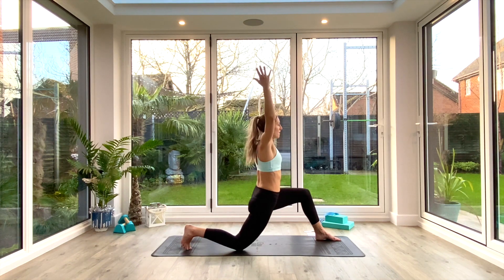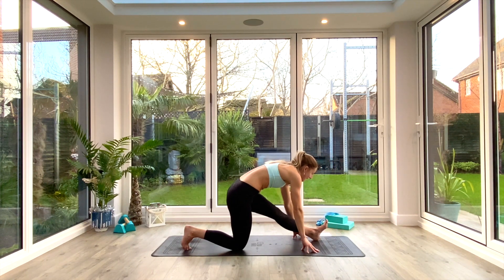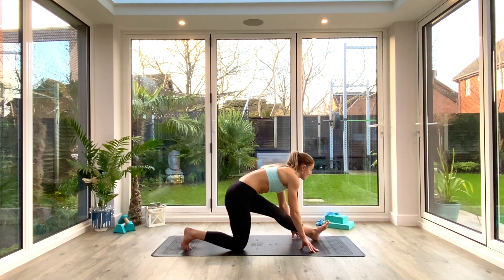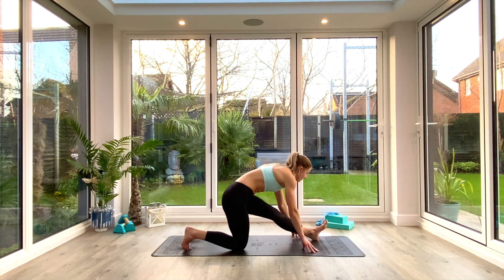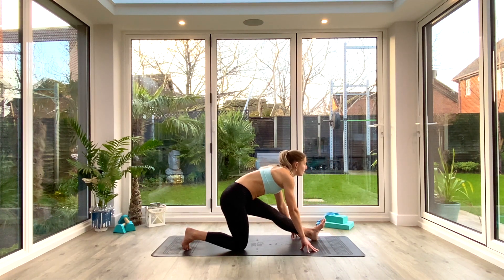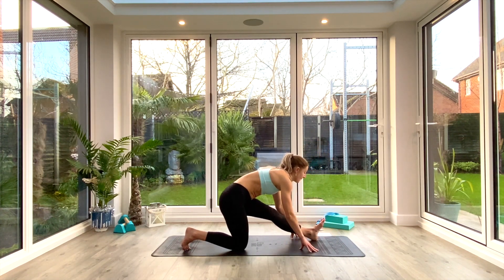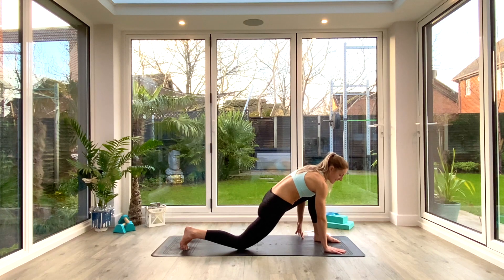Exhale, then inhale as you come all the way up and place the hands on the floor. We're going into a half-split variation — exhale as you pull back, straightening that front leg and folding, reaching your nose towards your toes. Inhale to come back to the lunge, exhale to pull back, inhale to come forward. We're doing about five of these — sitting back and sitting forwards. That's three, four, last one five.